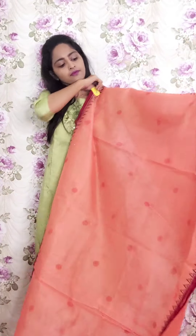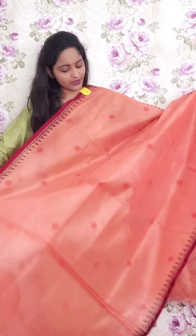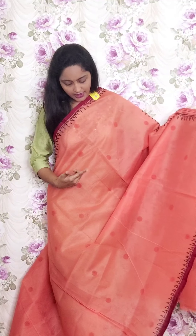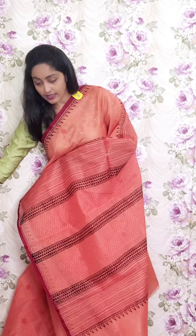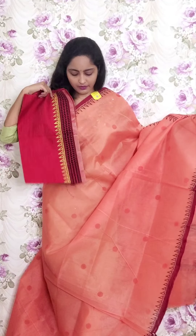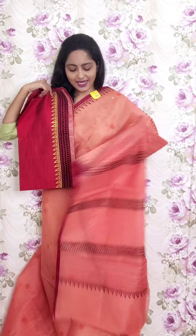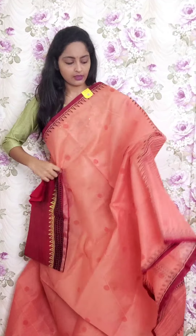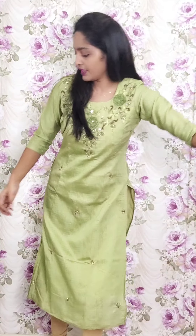Next one is a light peach color with maroon border. Only dotted style and round booty coin style. This is the pallu part and the blouse is a dark maroon blouse with this print. This is PR2 and the price is ₹1950.